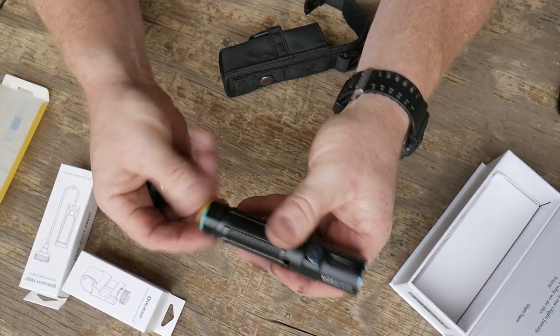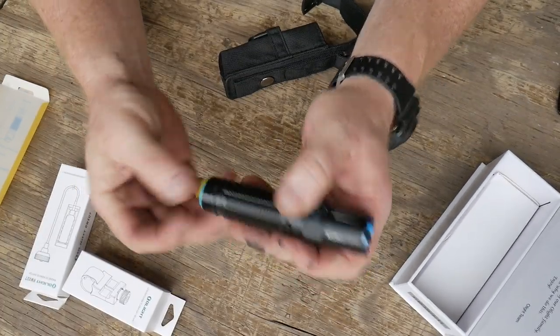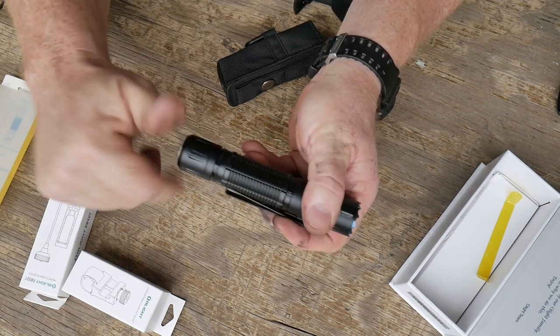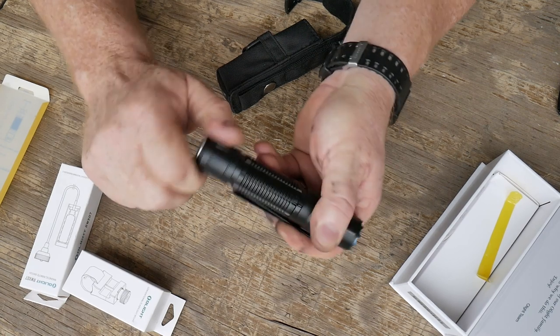Before this thing goes on, let's pull it off — it does have an o-ring in the rear. When you get this, if you want to order it I'm going to put the link down below, you do have to remove the battery and pull that little yellow tab out of there, otherwise you're not going to have any power. Let's go ahead and put it back in there and make sure that it works.